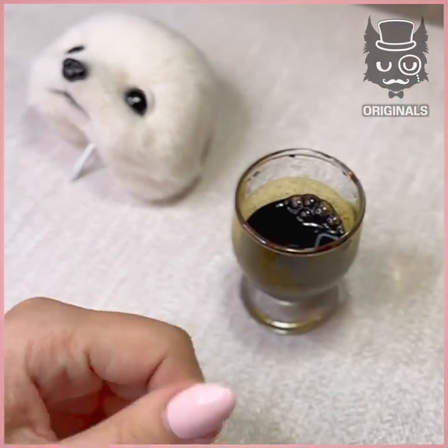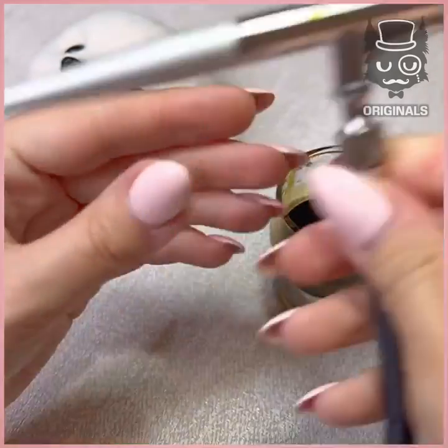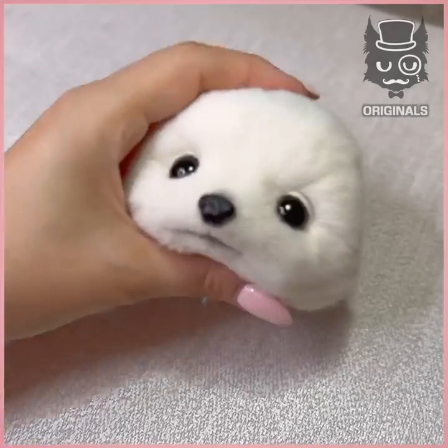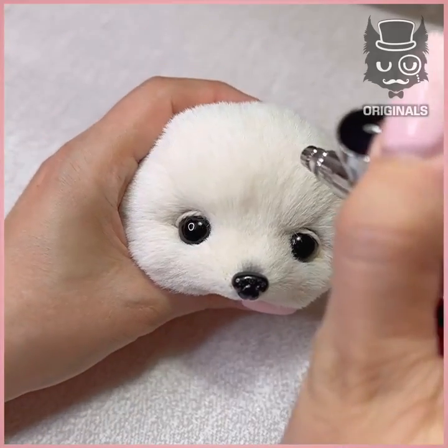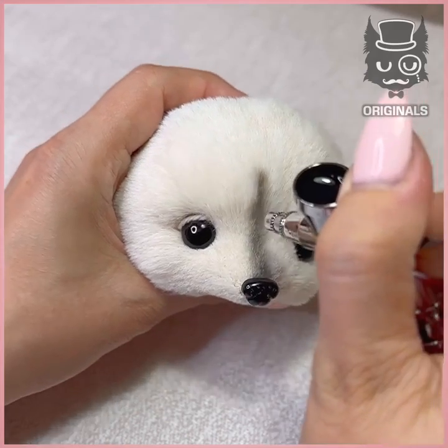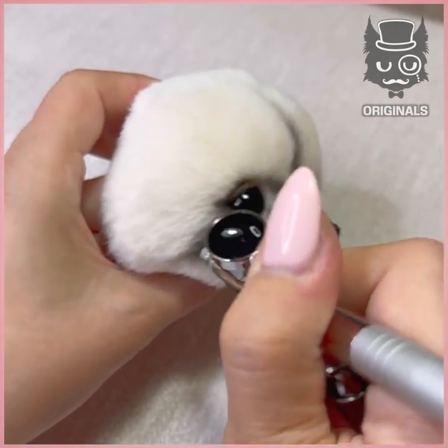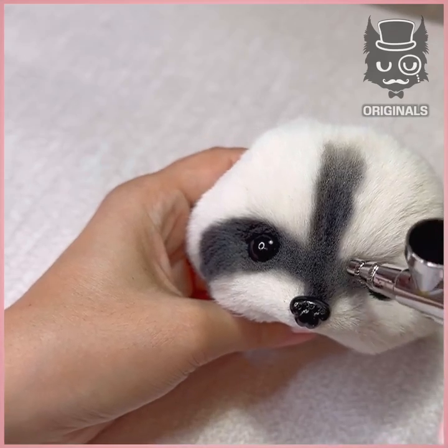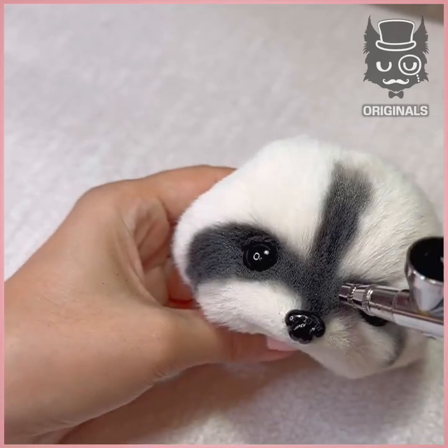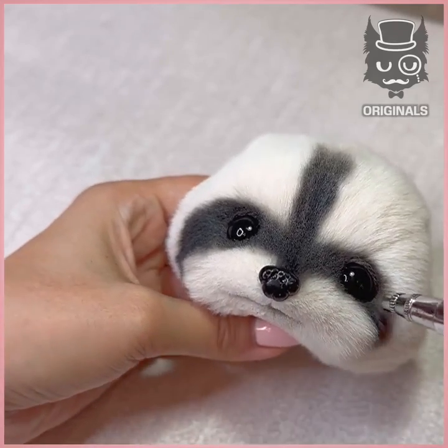we're going to put some ink inside the glass and pour it into an airbrush. Let's start painting the raccoon, starting with the nose, making a line in the middle and going over the eyes, giving him this natural mask that he has. We're doing this in black of course.